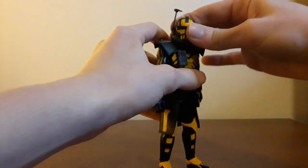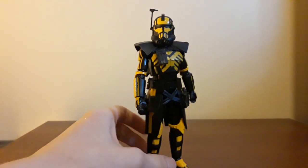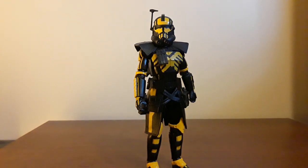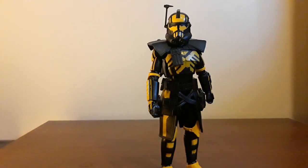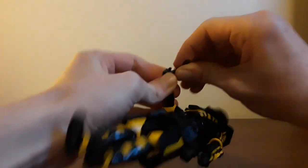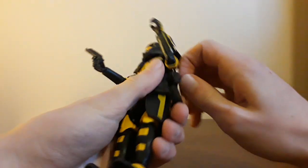I'd say he was worth the $28 I paid. I know — $28 for a repaint — but since he's very different from any other clone I had, and I don't own this mold already, I was more lenient. As for the rest of Delta Squad, $28 for repaints of this exact figure I already own — that's steep. But for this guy, it was worth it because he is awesome. He feels great, he looks great. Definitely recommend picking him up if you just like awesome clone troopers.